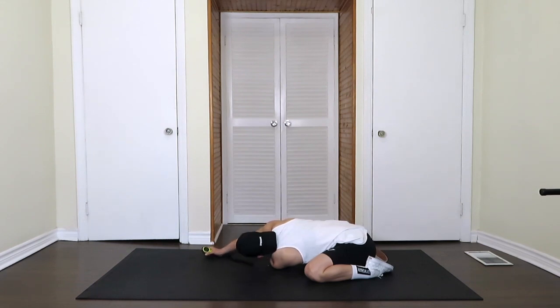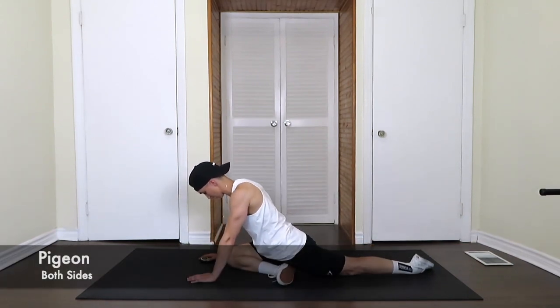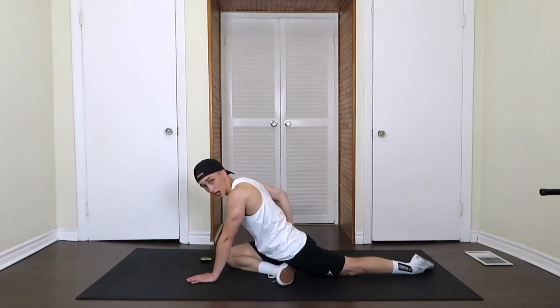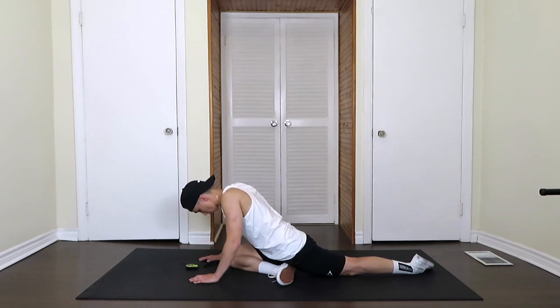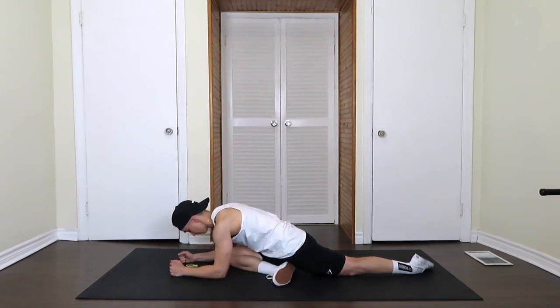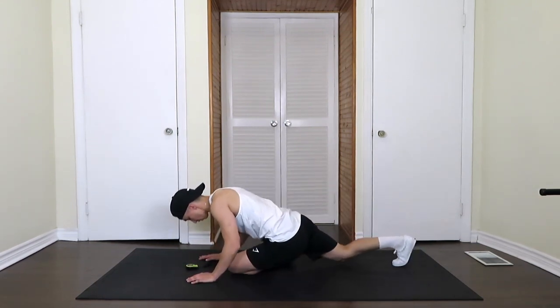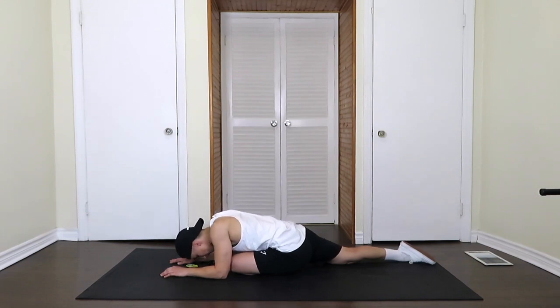We're going to switch into the pigeon. Folding the leg under, leaning into that glute. You should feel that in the outside of the glute. Deep breaths again. If you want to try to go even lower to get even more of a stretch — if you straighten your foot out in front of you, you'll get even more. Switching legs, same stretch. This is a really good one. Incorporate it into your stretching regime if you don't already — it's great for the glutes and the low back.